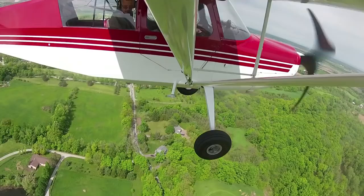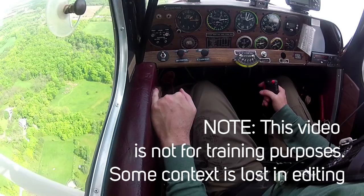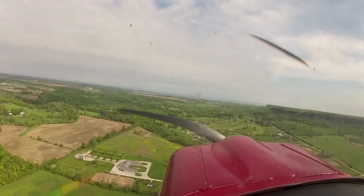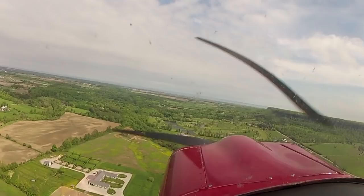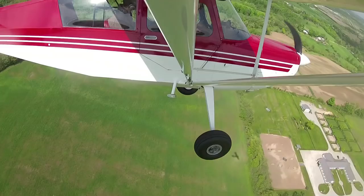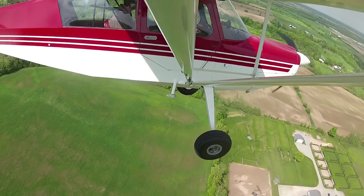Unfortunately, without flaps, slow enough means you can't see — because the nose is up so high. That's why slips were taught so much in tailwheel planes. Typically what people would do is come in a little bit fast, then fly the slip all the way down almost to touchdown, and then do the landing almost by feel.